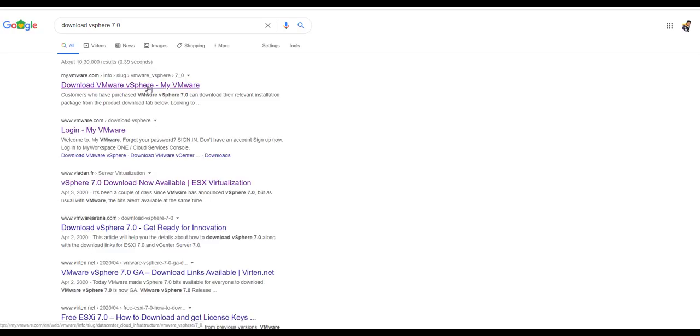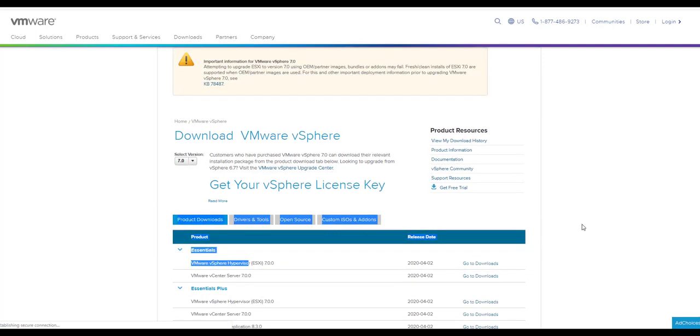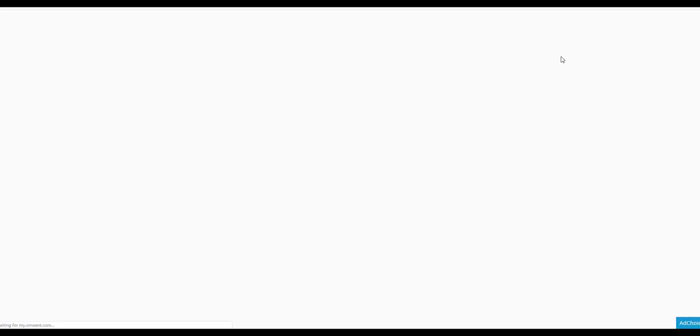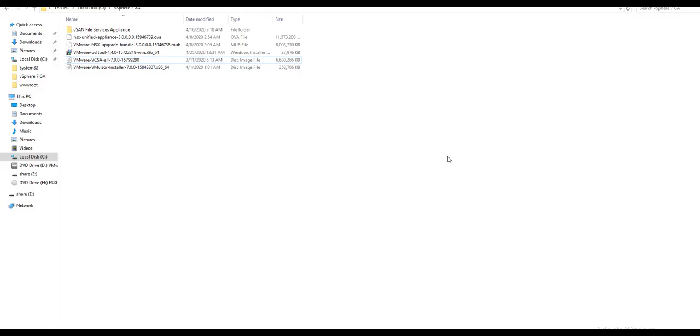Let's jump into the installation. Search for 'download vSphere 7'. I'll show how to download the vCenter Server Appliance 7.0 installation ISO. Click on vCenter 7.0, go to Download — the file size is 6.42 GB as an ISO file. Click Download Now; it will redirect you to the My VMware website where you log in with your registered VMware email and password. I have already downloaded the vCSA, the file named vCSA 7.0.